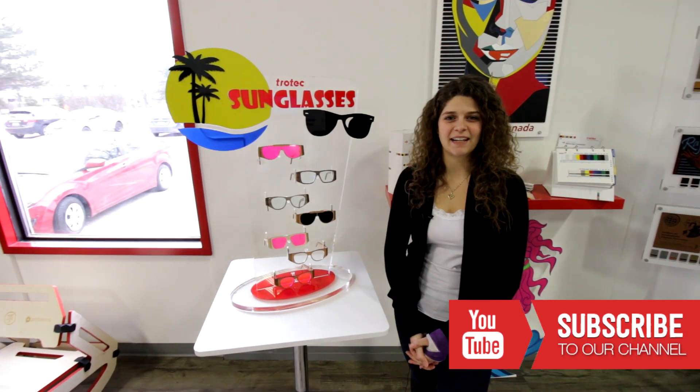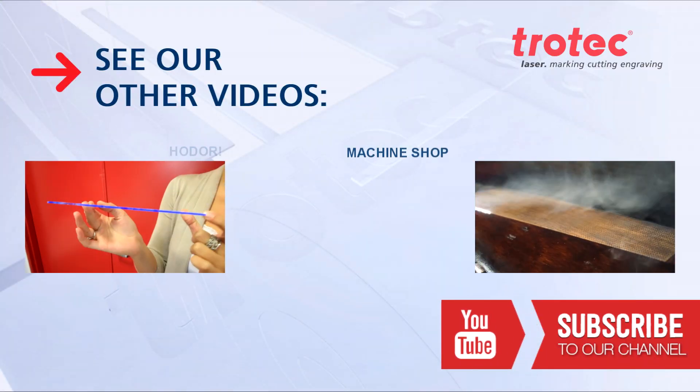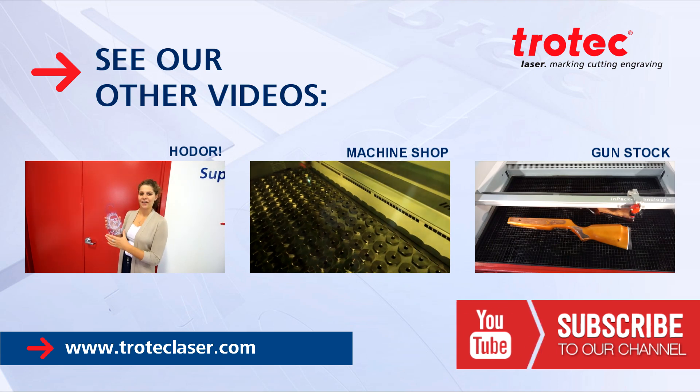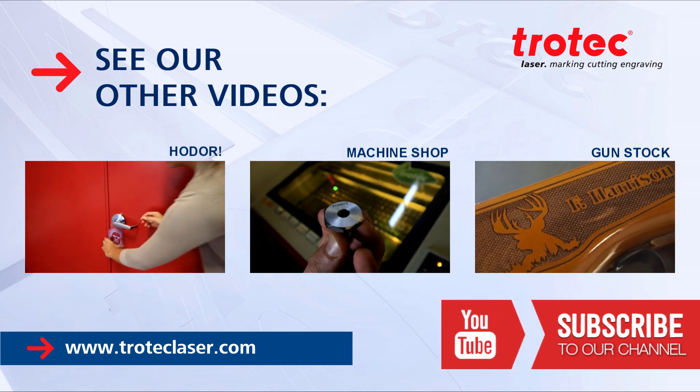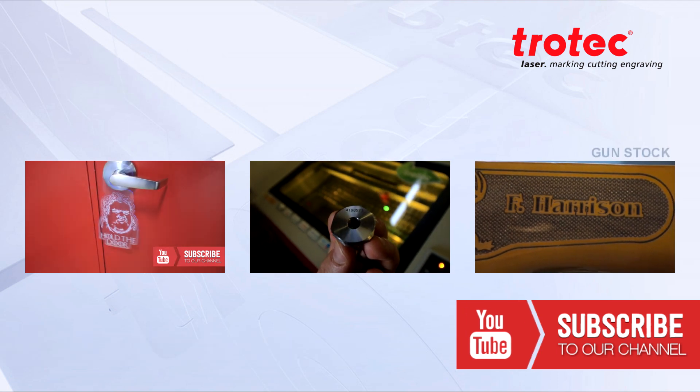Thank you for watching. Please like and subscribe, and if you have any questions leave them in the comments below. We'll see you next time.